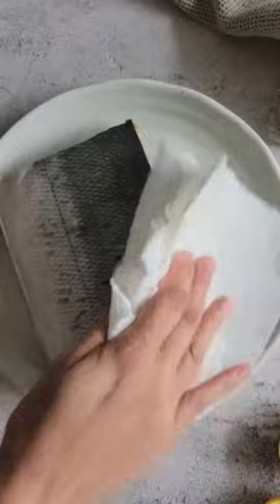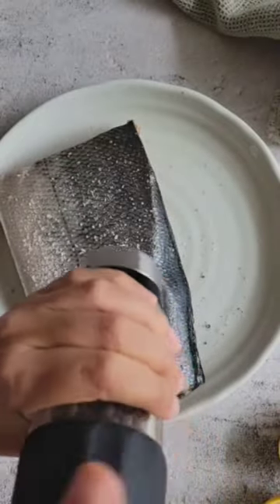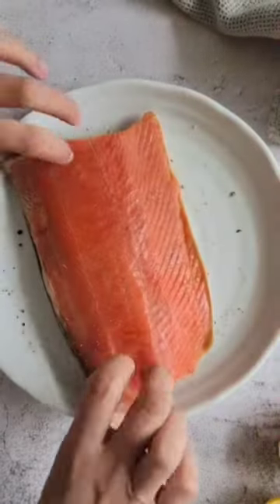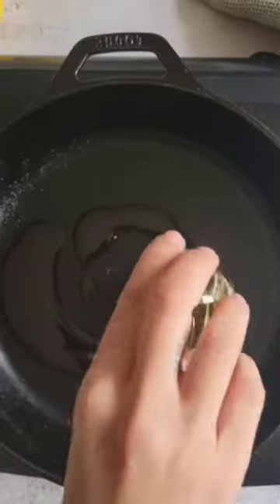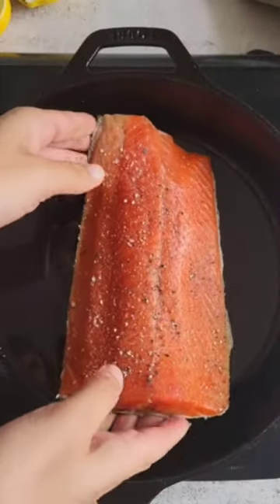Start by patting your salmon dry with some clean paper towel to absorb some of its excess moisture, then generously season both sides with salt and pepper. You can also choose to use salmon fillets here — I just had this lovely fresh piece of wild sockeye on hand, so that's what I used.